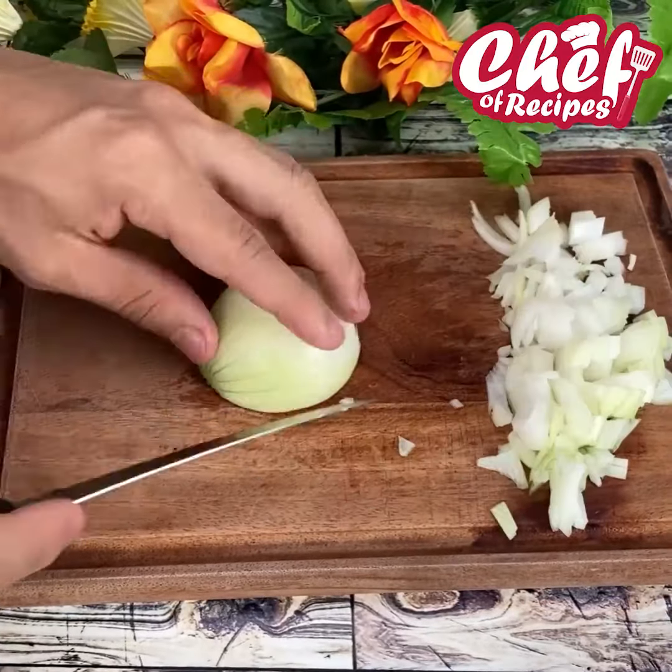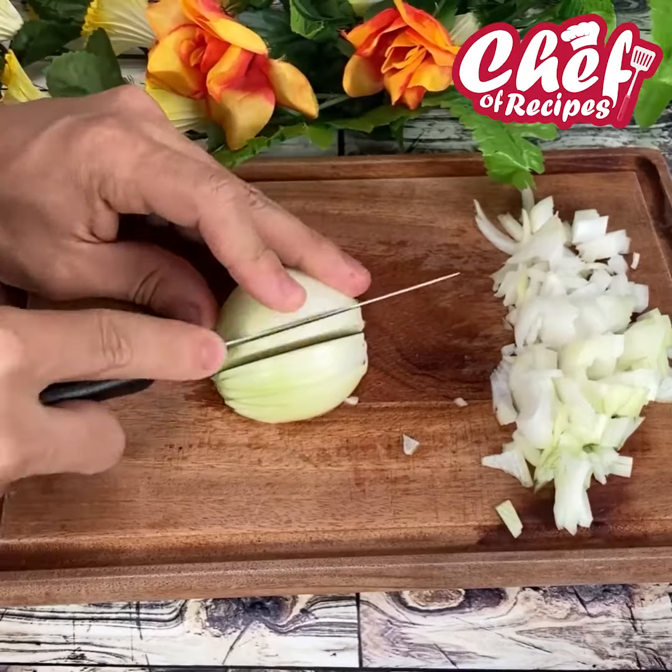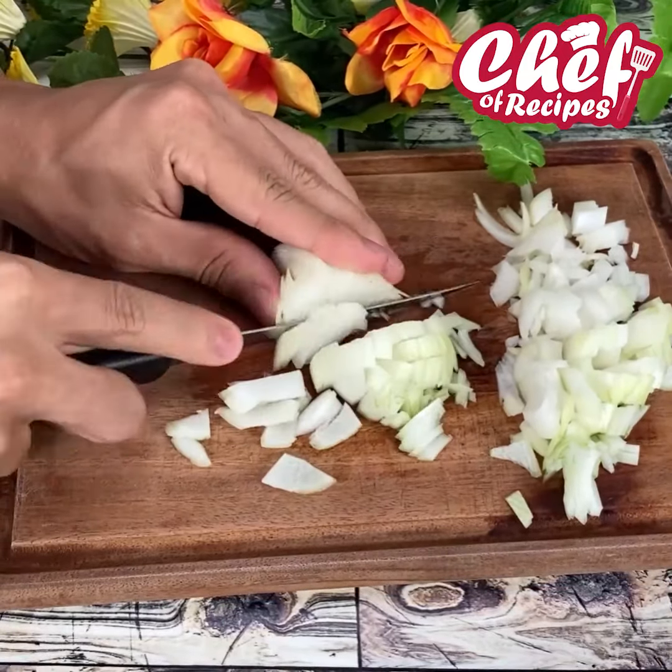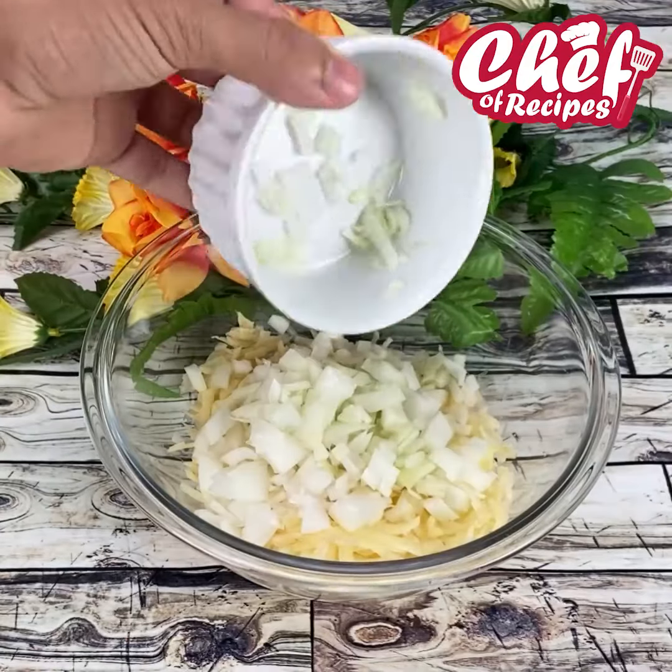This recipe is wonderful — it's super easy to do, very practical, and you're all going to love it so much. I will also add the onion to the container.